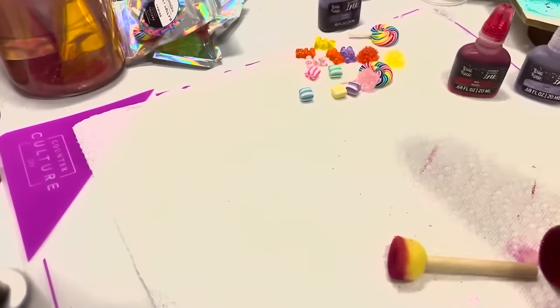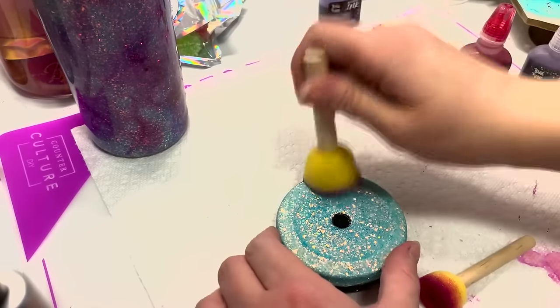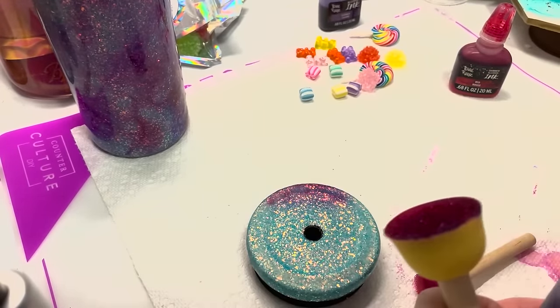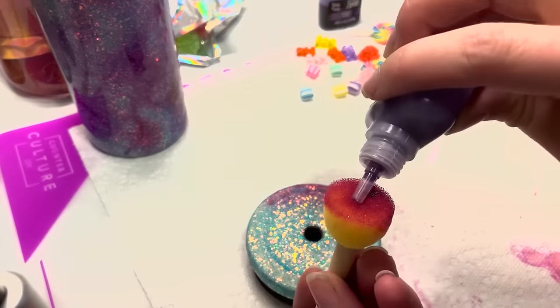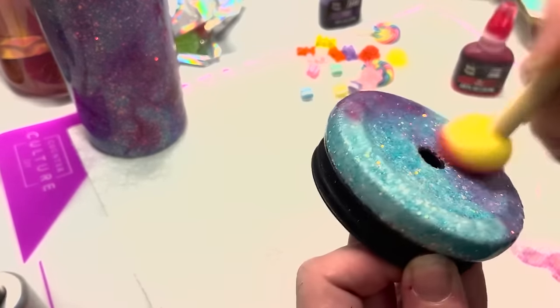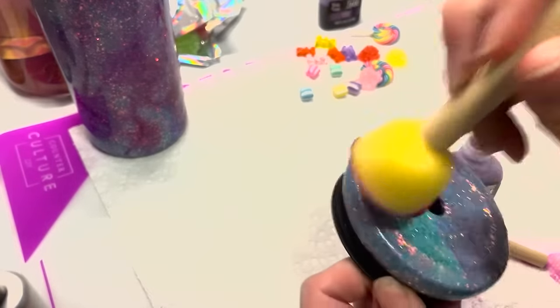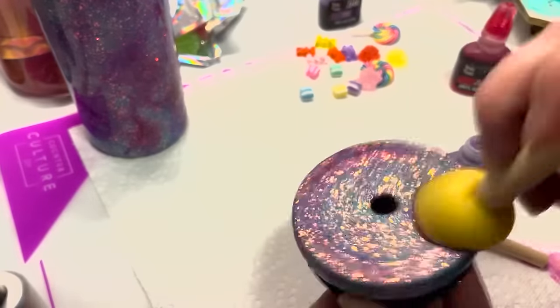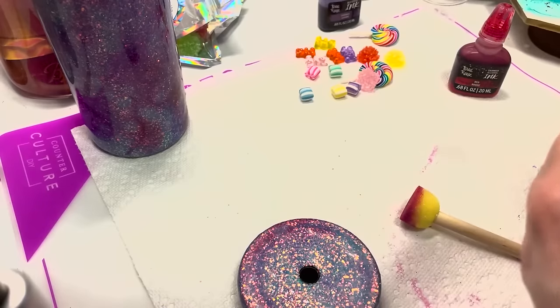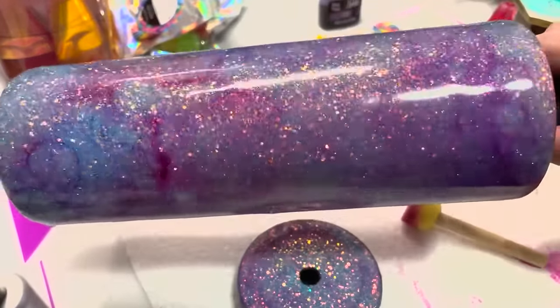We're going to let this dry. I'm doing a couple more dabs on the bottom of the cup to make sure I got some color there. I'm also going to add colors to the lid — I have the lid here — because I don't want it to not match the cup. I'll add a little purple using a smaller brush. The sponges already have a depth of color on them so I'm just using that instead of wasting any. So you took just a single colored glitter tumbler and made it multiple colors. It looks funky right now but we're trusting the process.